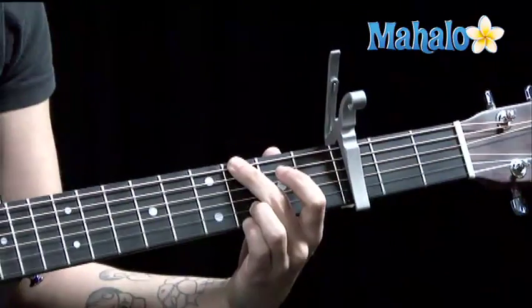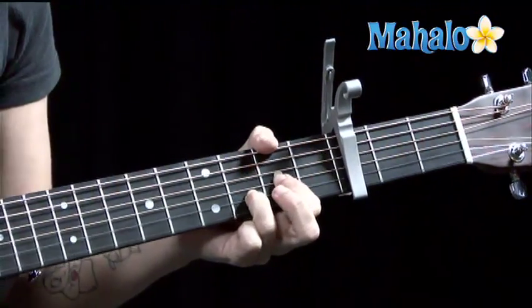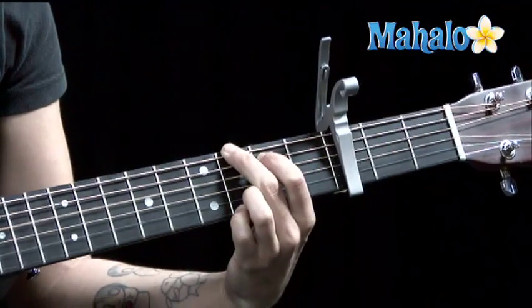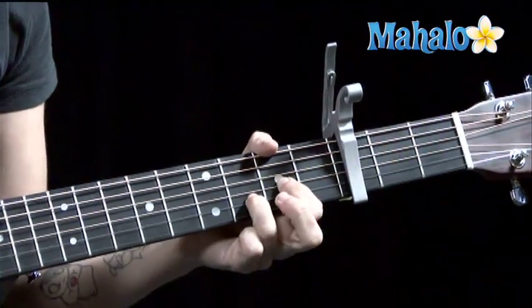Chorus. Same basic thing. I'm going to do G for two bars. D. D sus 2. We're going to repeat that. G. D. D sus 2.